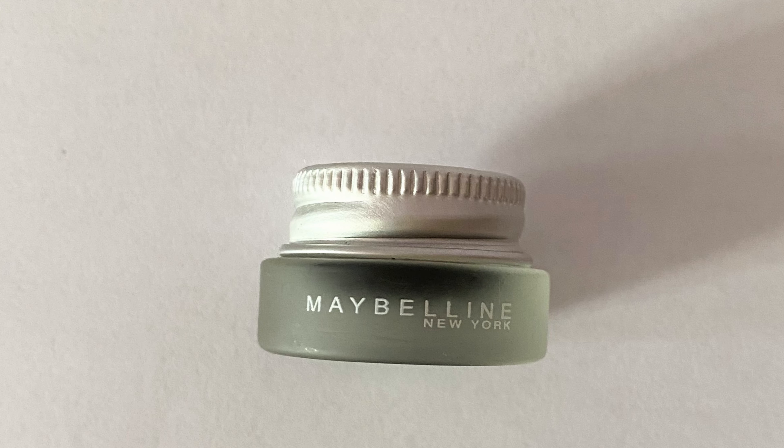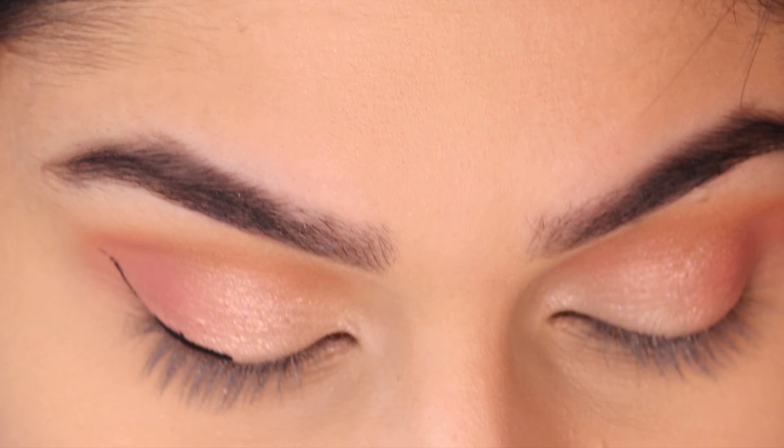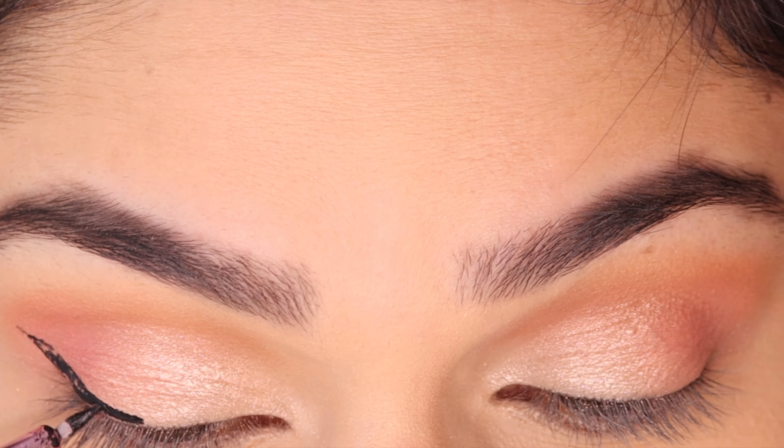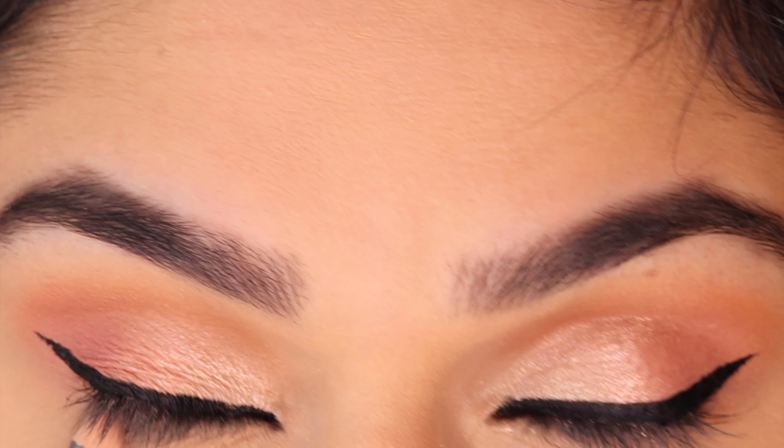For my winged liner I'm using the Maybelline gel eyeliner. I'm just lining my top and bottom waterline with a kohl pencil.